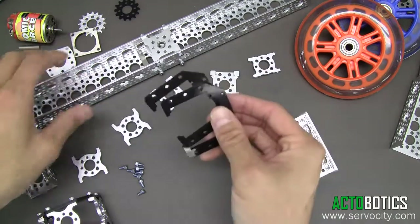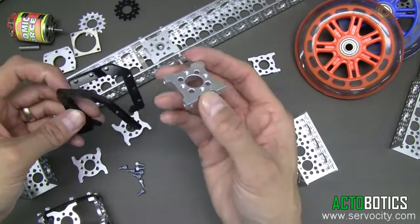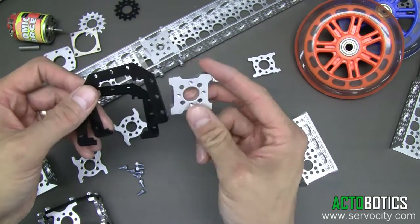These parts are designed basically to slide on any length of our channel. They can be utilized with any of our parts that obviously have our Actobotics pattern in them.